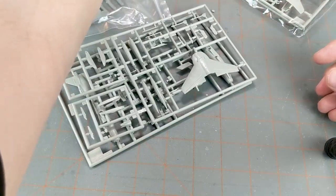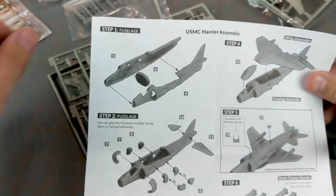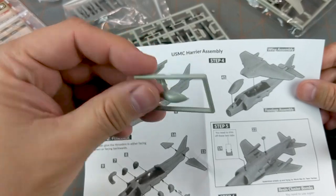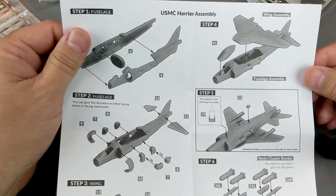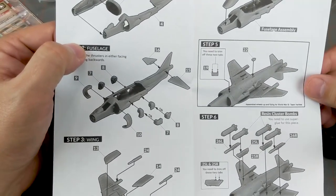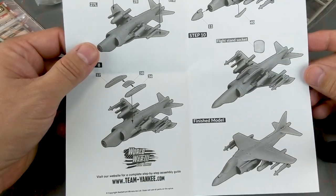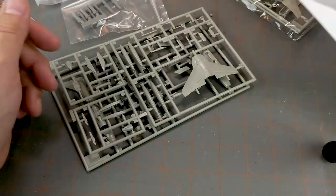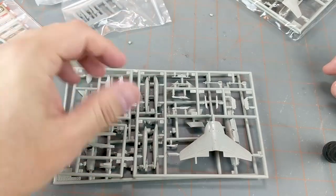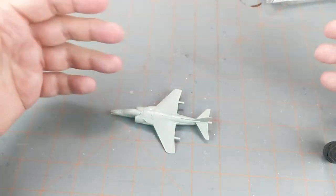Let's take a look at that instruction again. I wonder if originally this model had a clear canopy — I'm sure it did because it's got a pilot seat and joystick and all that. This was a clear piece; they just molded it in gray plastic. And then you glue your resin cluster bombs on there with super glue. Through the miracle of editing, we have a plane.